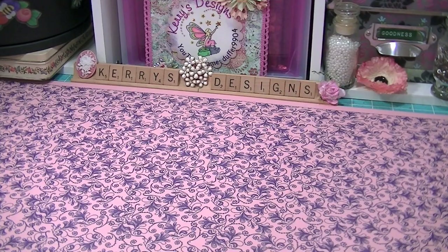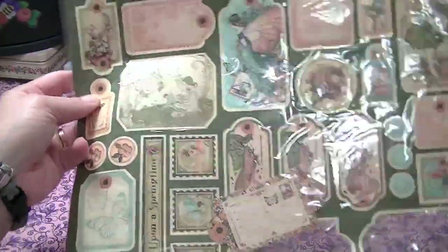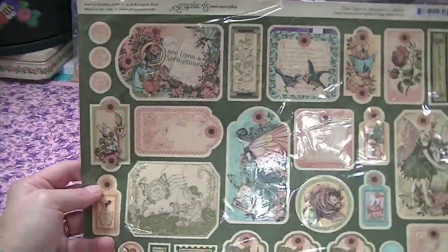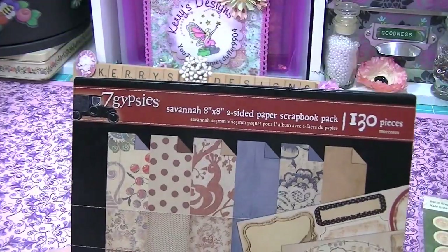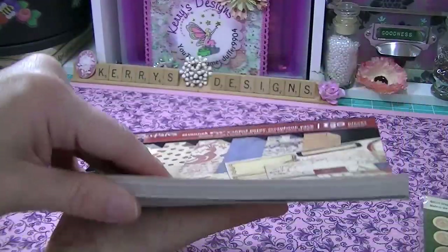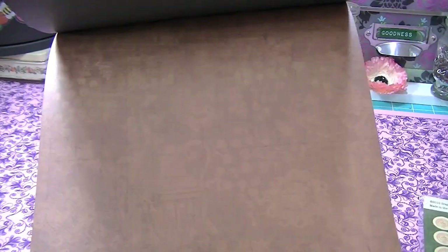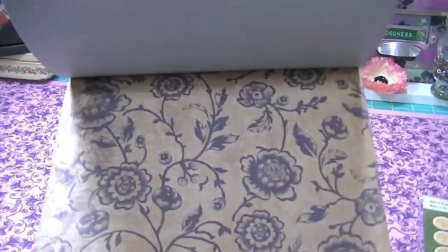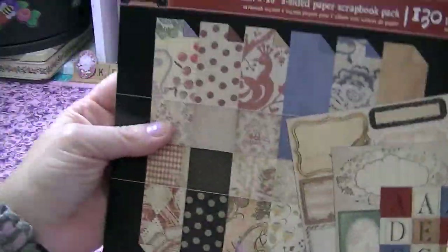With the Graphic 45 paper she also sent me some of the labels — the 12x sheet labels. I actually use these a lot in some of my projects so I'm so happy to have more of those. And this 7 Gypsies 8x8 paper — there are 130 pieces in here. I love 7 Gypsies, they're one of my favorites. Look at the labels in there, lots of good paper and of course it's double-sided.